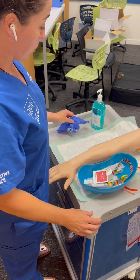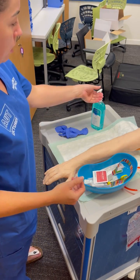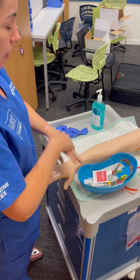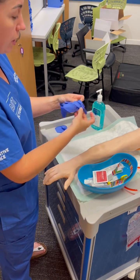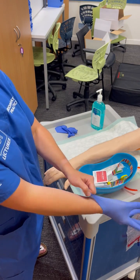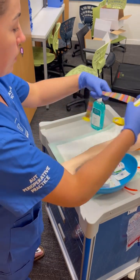Kia ora e te whānau. So this is the more practical view as far as videos go. I'm going to be doing a little less talking through this time because you can watch the front-on video if you want to get the full description. This is just a more practical side-on view.